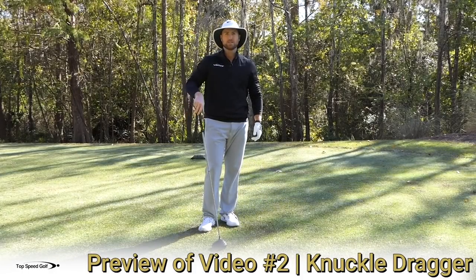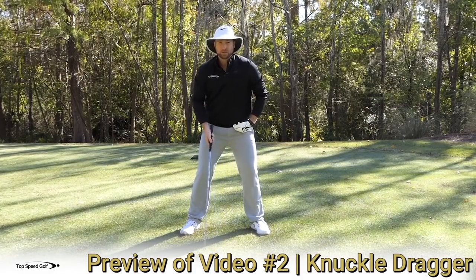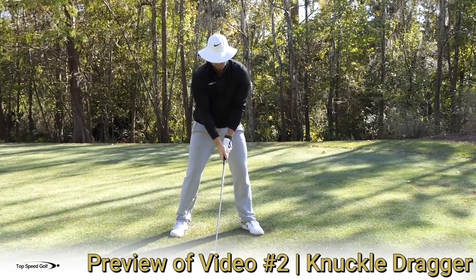Another piece to this: when you lose posture and your hips go forward, you're going to want to feel like your hands scrape the ground — your knuckles drag the ground — as you come through.